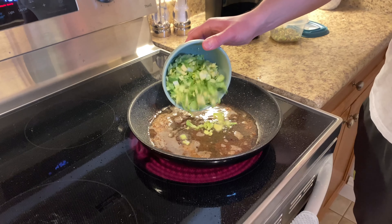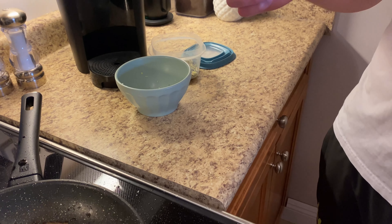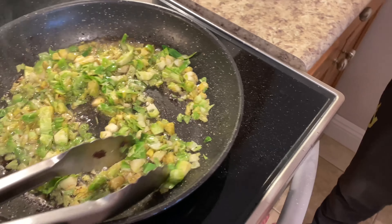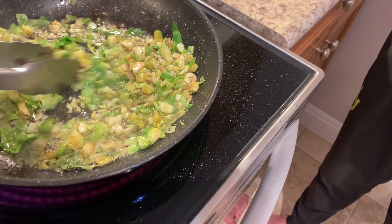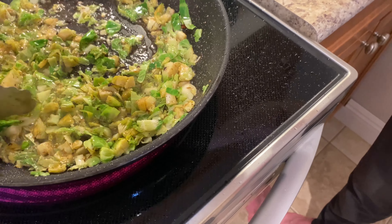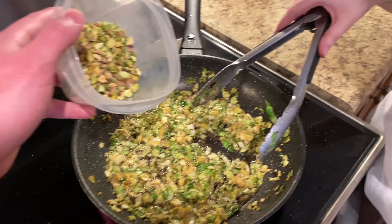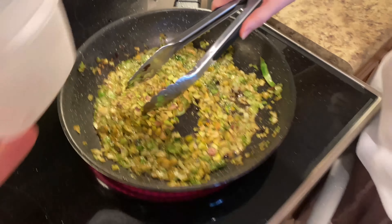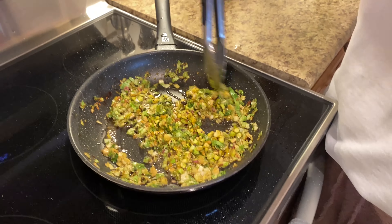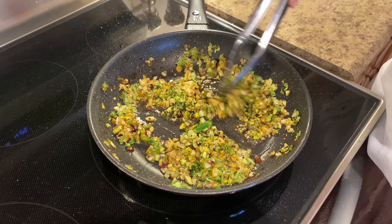We'll check back in on the brussels sprouts. We've got to let them brown a bit — move those around, shake it up. The brussels sprouts have browned slightly. We cooked them on medium-high for about two to three minutes. Then the pistachios — or as I like to call them, 'tiny tiny avocados' because of the way they look — are going in to cook for about a minute or two. I don't want them too crunchy. Setting this aside now.